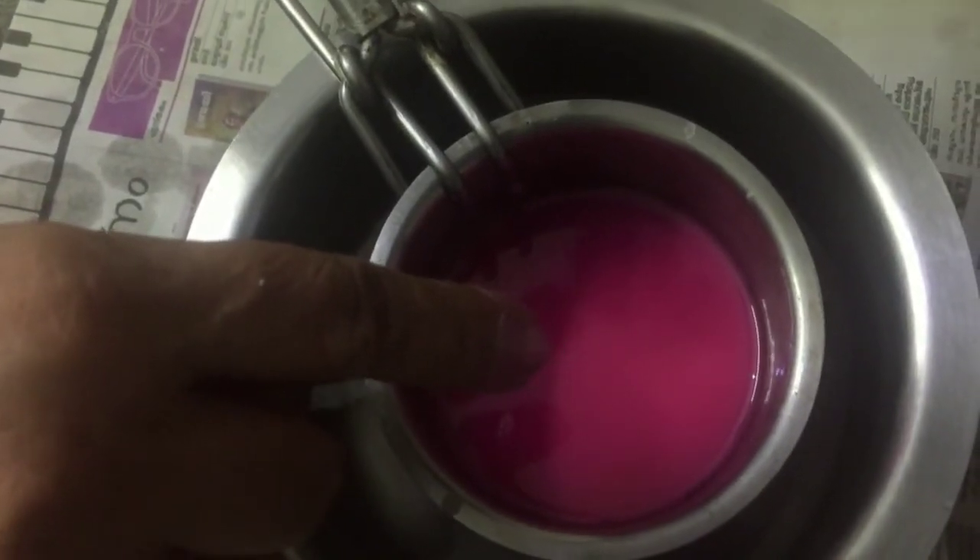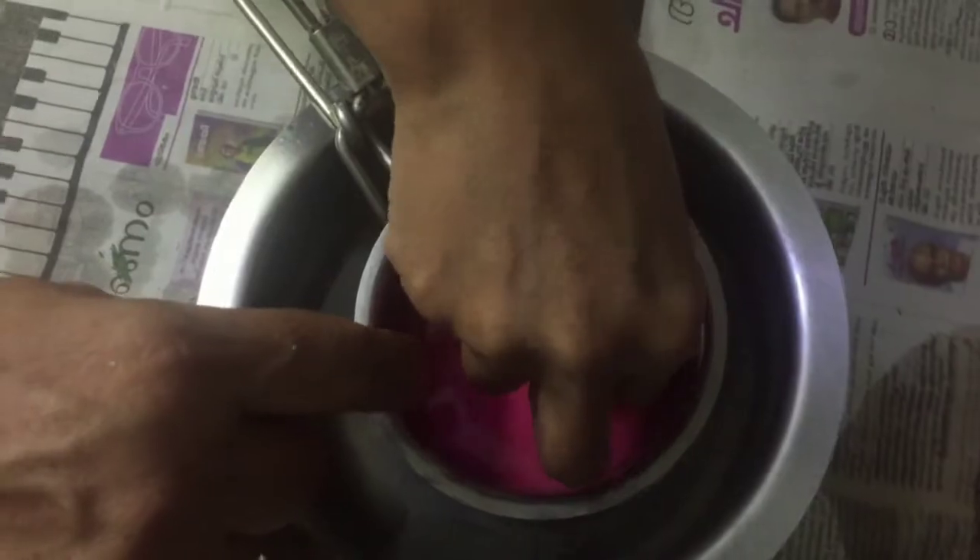We will mix the rose crayons in the same way. We will melt it in the ice water. We will mix it in the wax in the same way. I will mix it in a very clear wax.